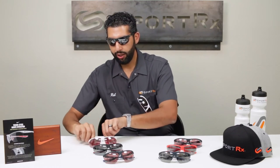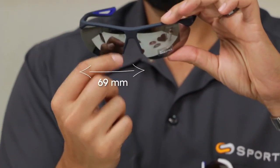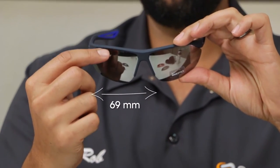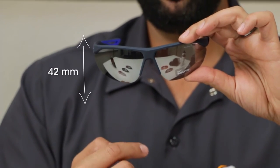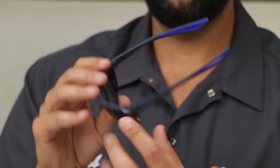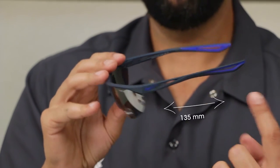The Swift is going to be the same 69 millimeters on the width. The height is a little bit shorter — it's three millimeters shorter at 42 millimeters. The distance between the lenses is the same 12 millimeters, the nose bridge is the same at about 17-18 millimeters, and the temple length is again that perfect medium of 135 millimeters.